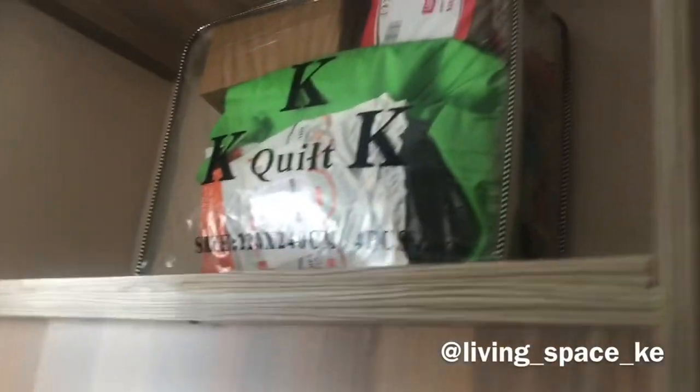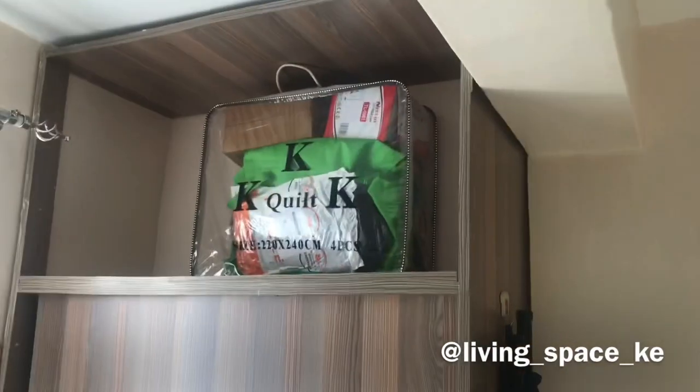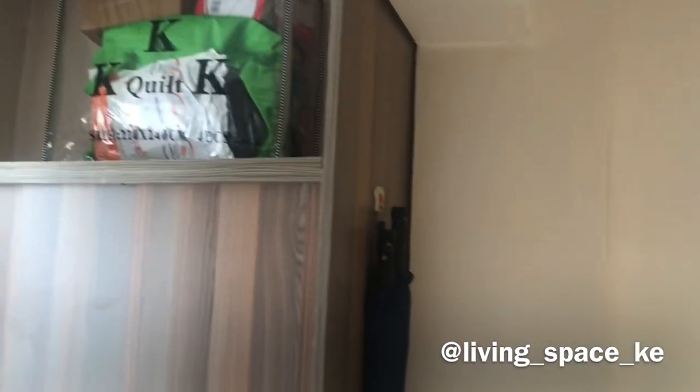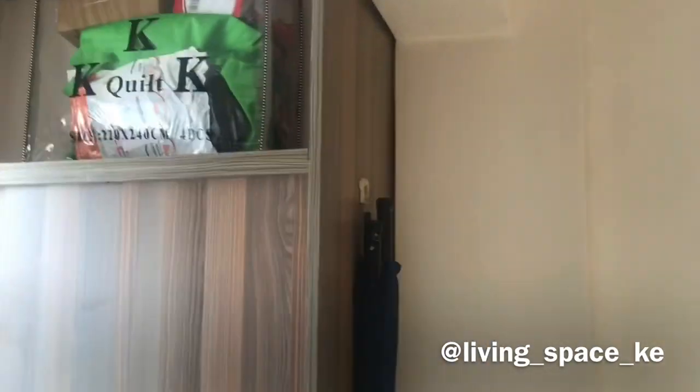I've decided to hang my mirror over here so that the light bounces on me and I can see myself. This is also my storage place — the wardrobe comes with storage space up top, which I've decided to use for my quilt cover and a few other things.